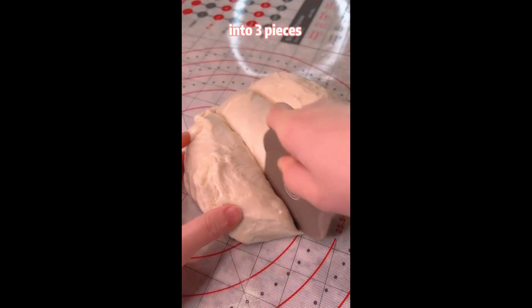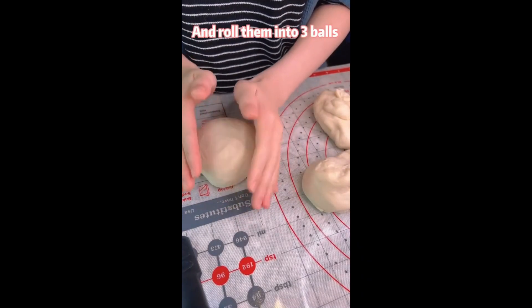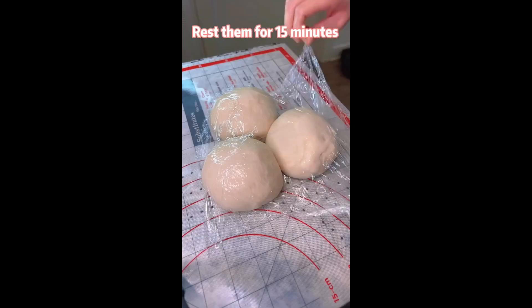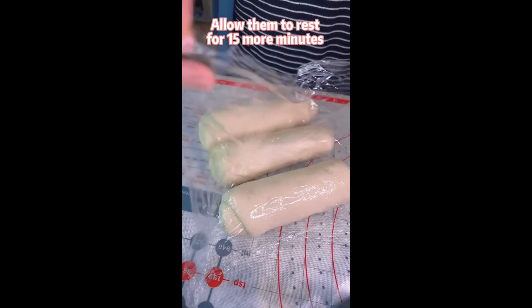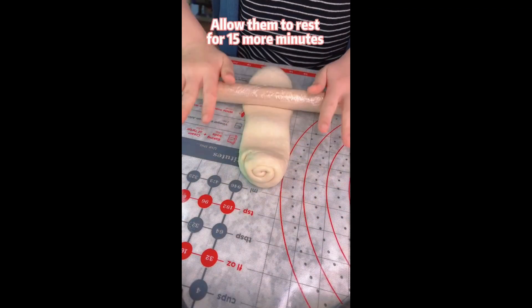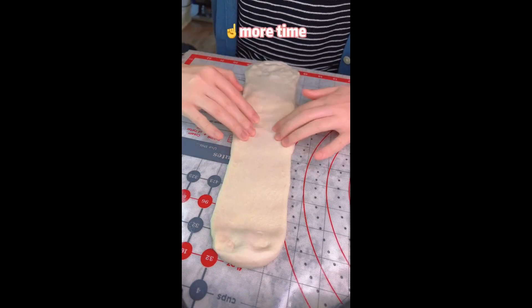Cut the dough into 3 pieces and roll them into 3 balls. Rest them for 15 minutes. Use a pin roller to roll each dough into a tongue shape, then roll it up. Allow them to rest for 15 more minutes, and repeat the previous step one more time.